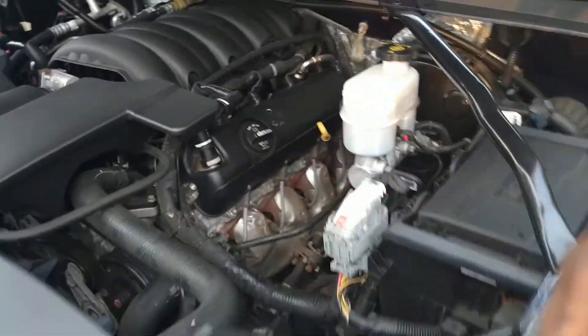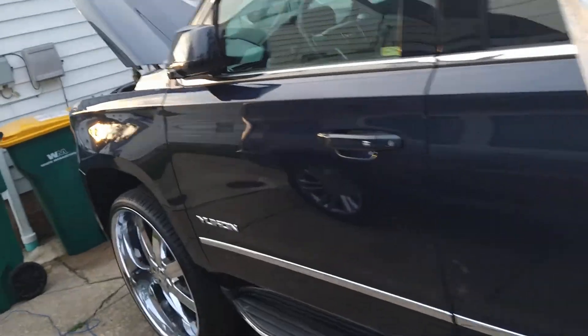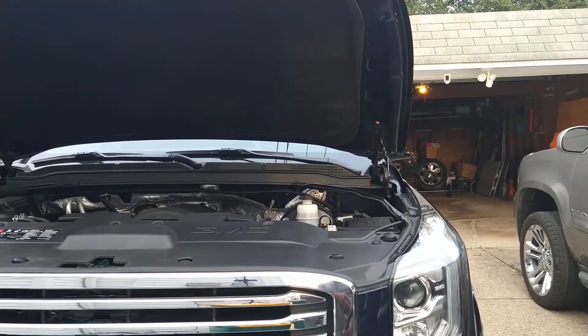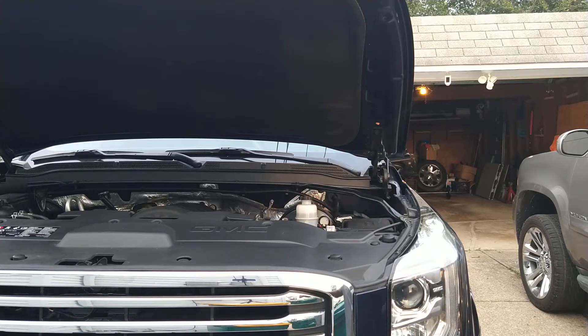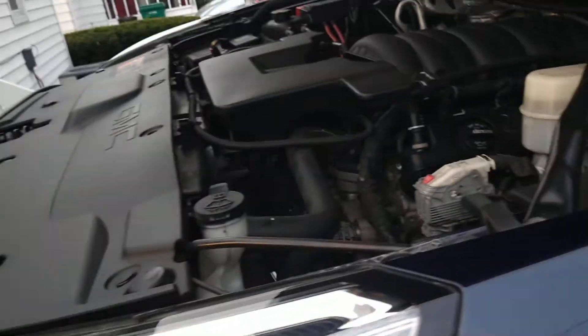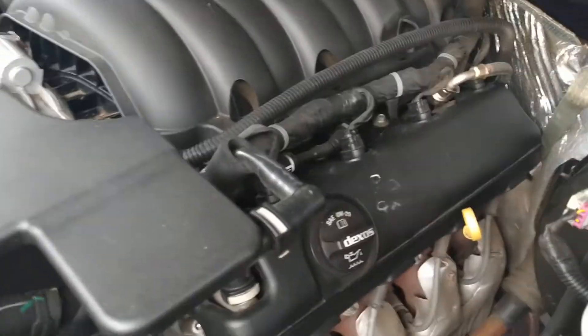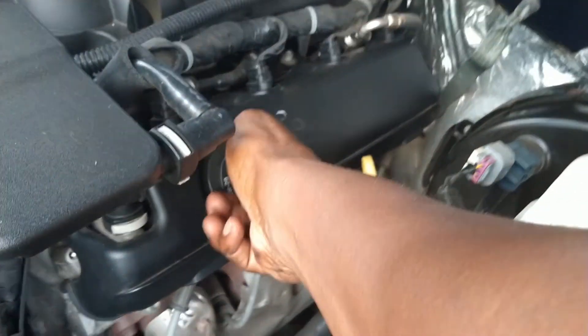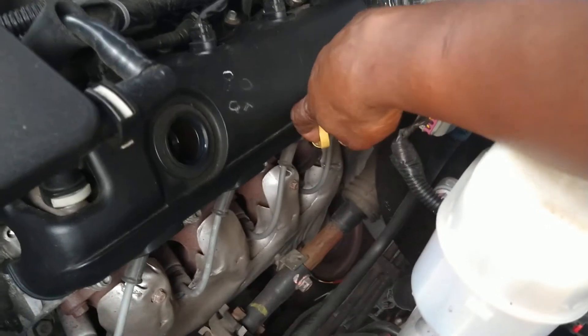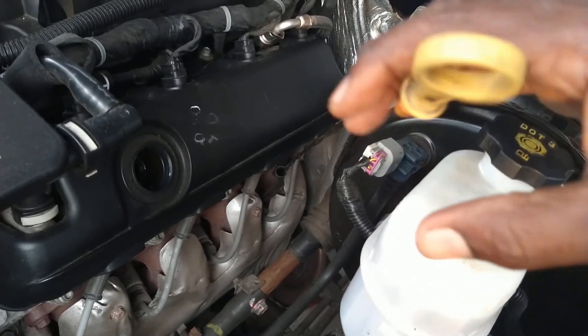I'm going to take this cap off right here. Hold on, let me go get my step stool because I'm kind of short. Here we go. First, we're going to take off the oil fill cap, set it to the side, and pull the dipstick up a little. There we go.